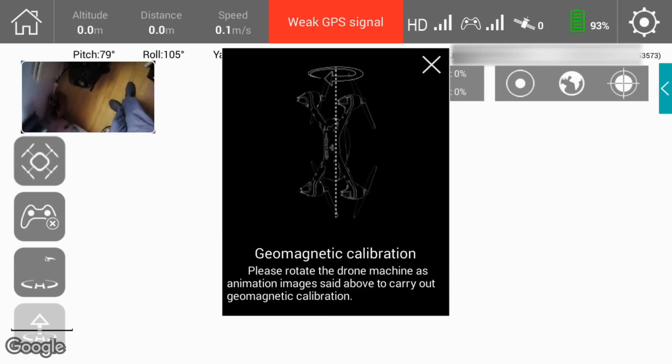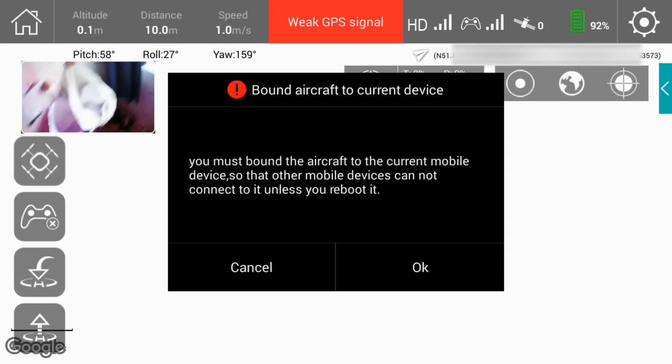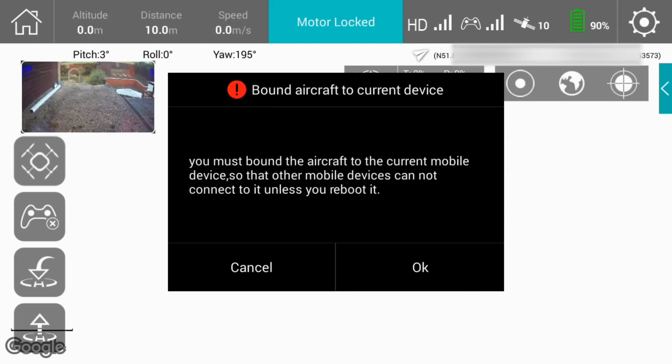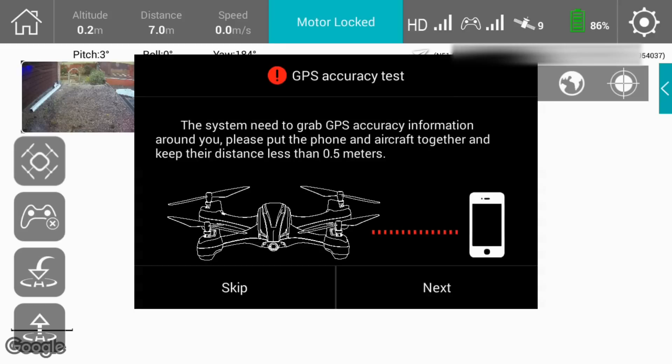Once the horizontal rotation is complete, we'll do it in the vertical direction, and hopefully that will complete the compass calibration successfully. Once that's done, the next thing it asks is whether you wish to bind this to the mobile device you're working on. You can say yes or no to this, because you can use it as just a telemetry display rather than for actual control functionality.